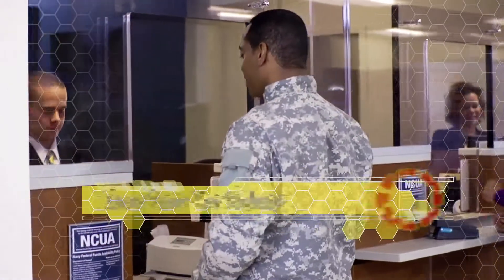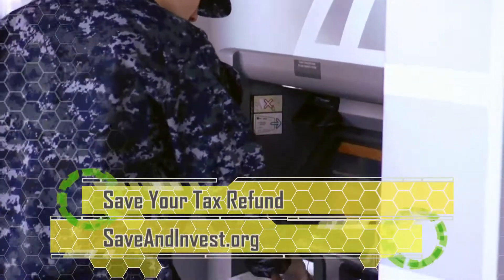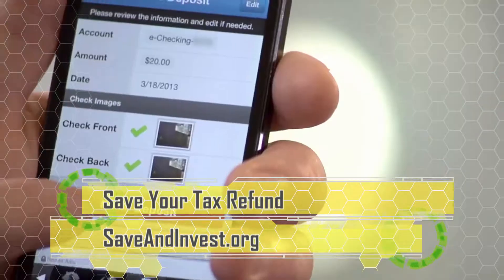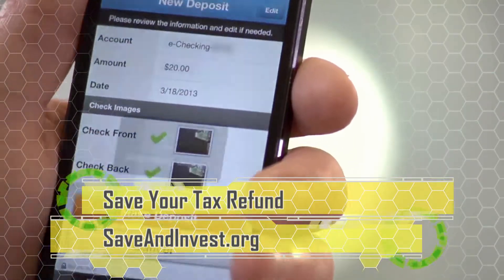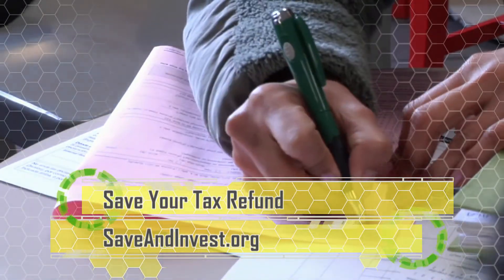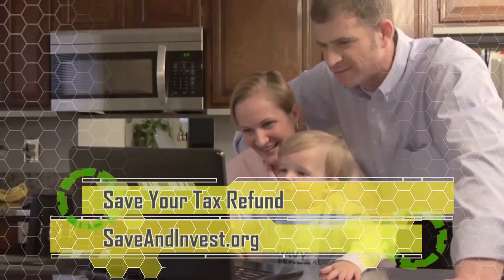Get the most out of your tax refund by putting it into savings. When filing, simply complete Form 8888 to direct deposit your refund into your savings account. You can also buy up to $5,000 in U.S. savings bonds. Earn interest and make your money work for you.